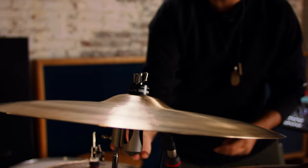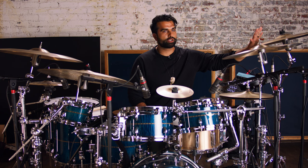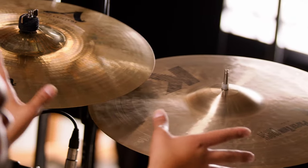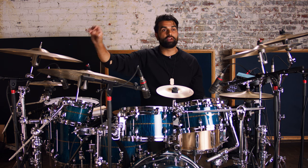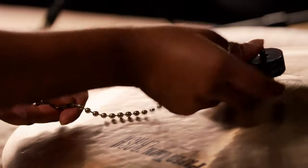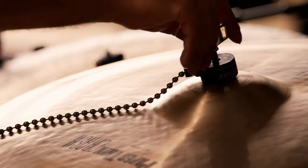The purpose for having the 19 on my left side is to have a comparison with the crash I already have there, because I'm using an A-Custom here. I just wanted to see where these two really speak to each other. On my right side, I'm going to do something pretty interesting — I'm going to use the 22-inch as both a ride and a crash, and I'm also going to put a rivet on top.